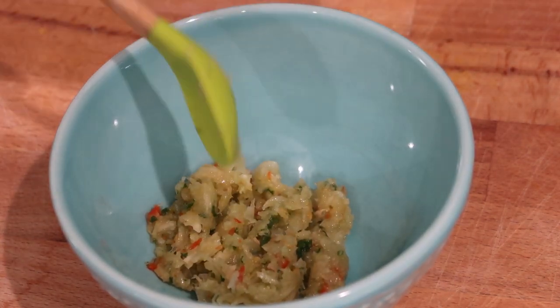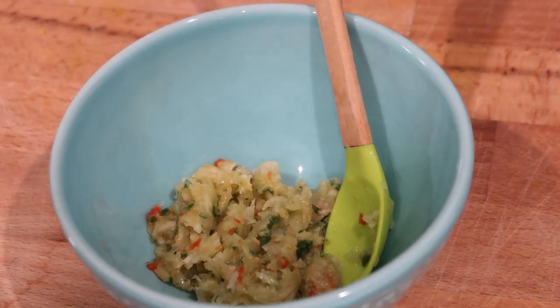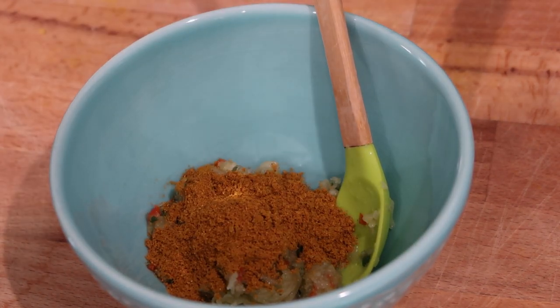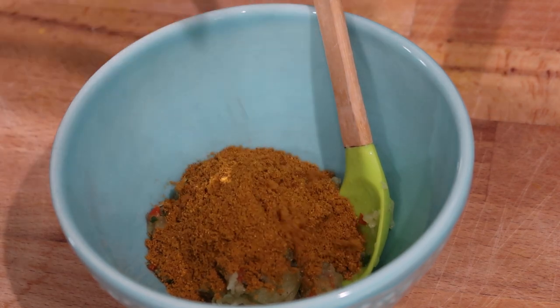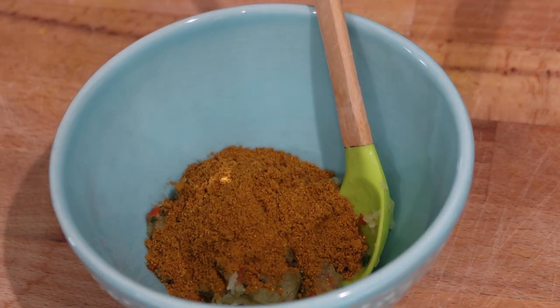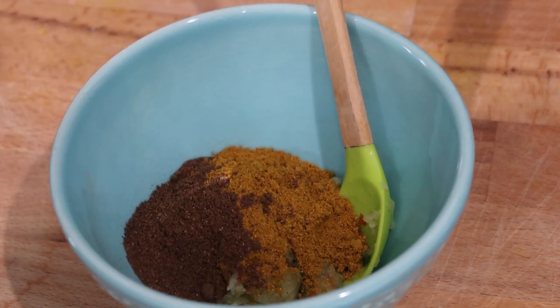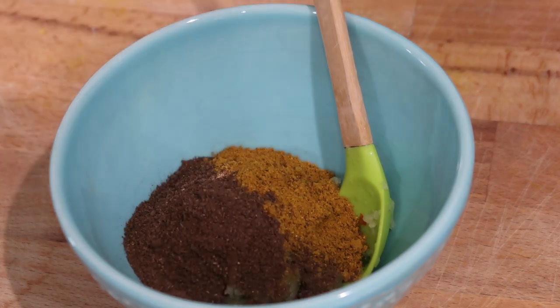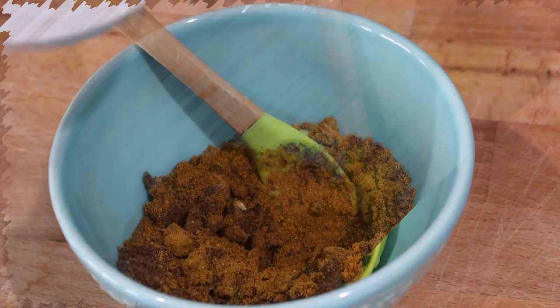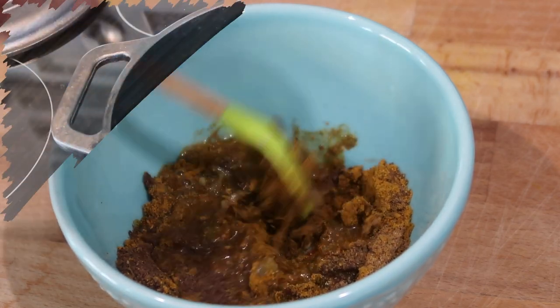Making the lamb curry is pretty simple. I'm going to start with my curry paste. In my bowl, I'm going in with some crushed garlic, thick leaf thyme, some hot pepper, curry powder, as well as my masala. The pepper, the garlic, and the broad leaf thyme — I just pound them in my mortar and pestle to get them crushed up nice and fine. Once I add in all my spices, I'm going to go in with a little bit of water and mix it up until I get a nice thick paste.